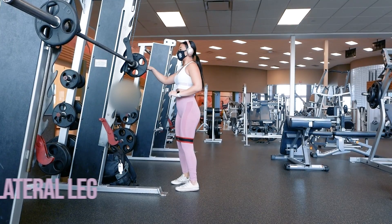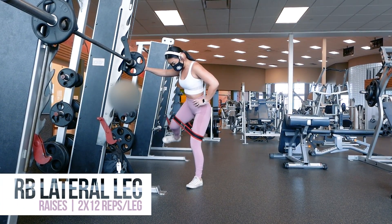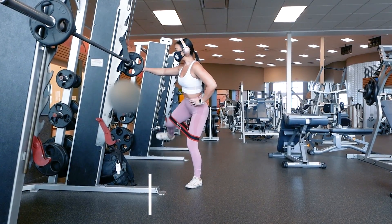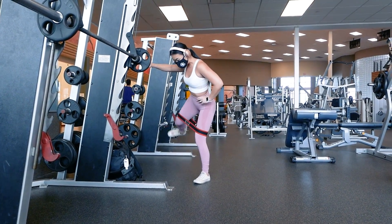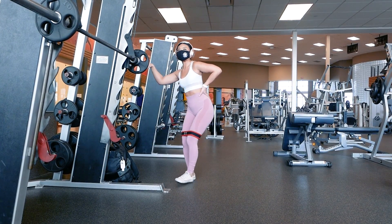After doing 12 reps on each leg, I'm going to do lateral leg raises also with the resistance band for 12 reps per leg, and then come back and do the kickbacks again followed by another set of lateral leg raises. So essentially I'm supersetting these two exercises. Feel free to do whatever and how many glute activation exercises you'd wish.